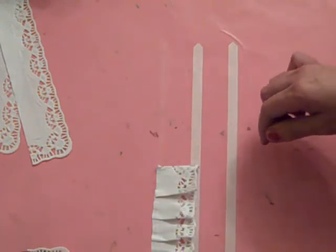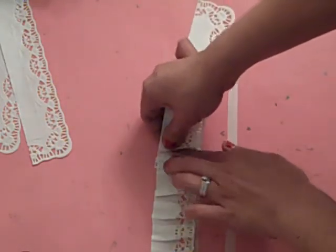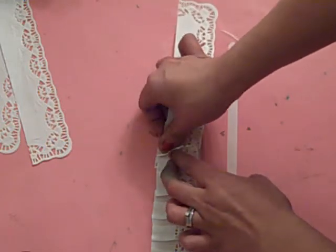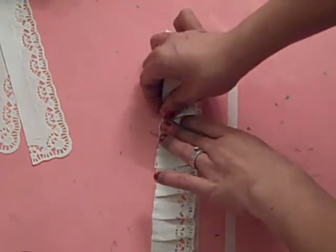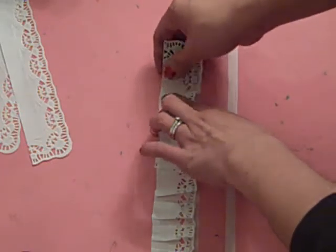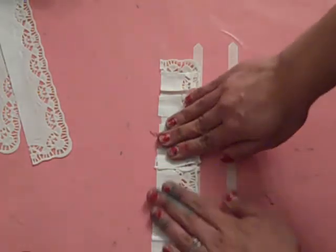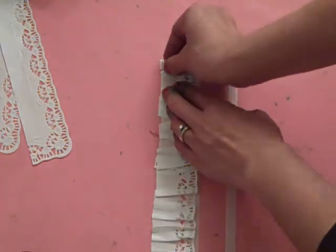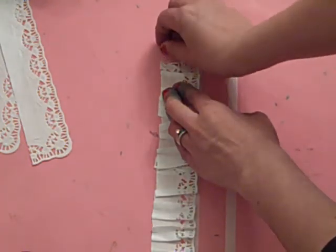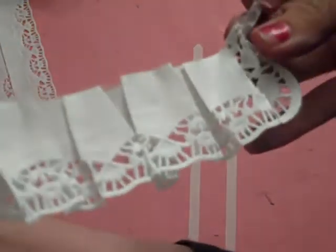I ran a little short there so I'm just going to go ahead and pick up where I left off right here with another sheet — going under, then over, then under. Now I can go ahead and just press it down and pick up my adhesive. Since it's really sturdy — almost like a woven material — it holds this ruffle really nice.